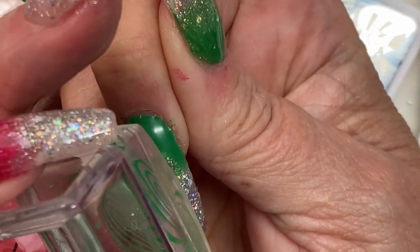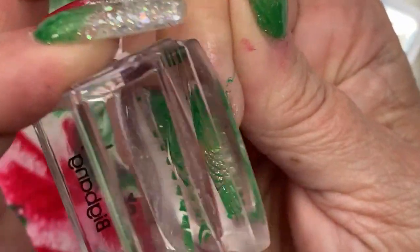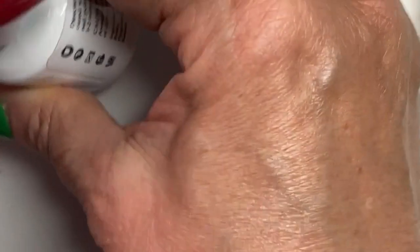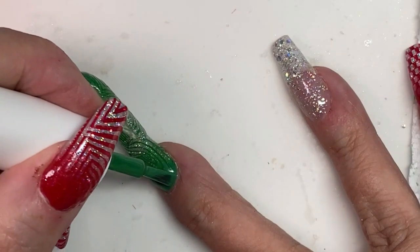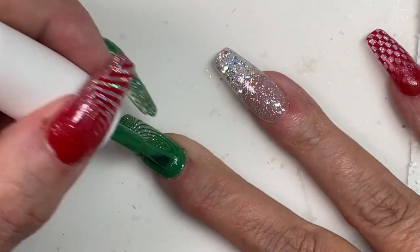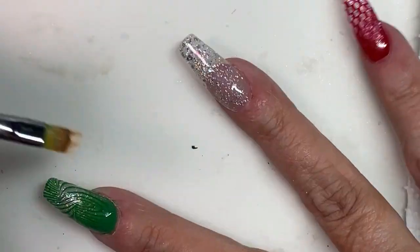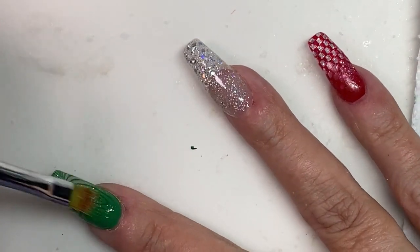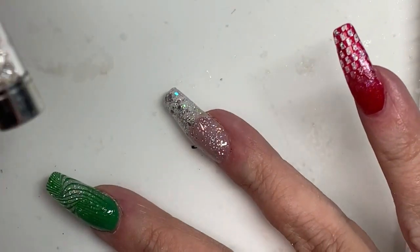We're going to pick up the green now. You can see the stamp there at the top, how it shows over the green — so we're going to fix that. I'm going to put some green at the top and then fade it down over that. You can still see the stamp through it a bit, but it's not as bad as it was initially.